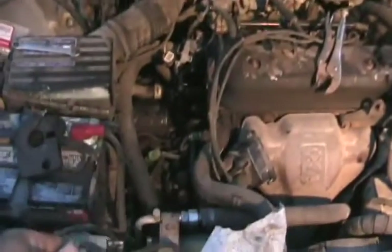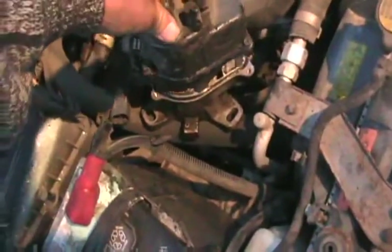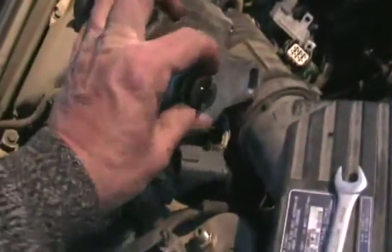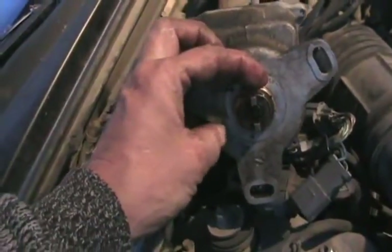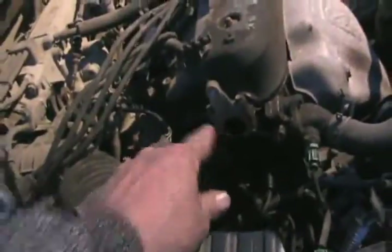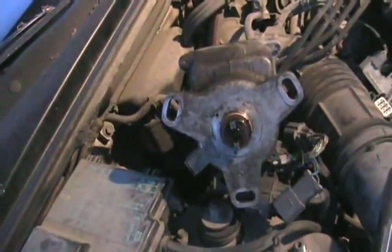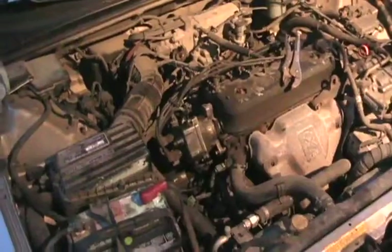Now just put the cap on and put everything back on the motor. When putting the distributor back in the hole, you can't really go wrong. This little notch that lines everything up and drives it is off-center, so you just rotate it to match the position in the cam hole and it'll go back together right. You don't have to worry about it not starting or the wrong firing order or anything like that. It's back together.